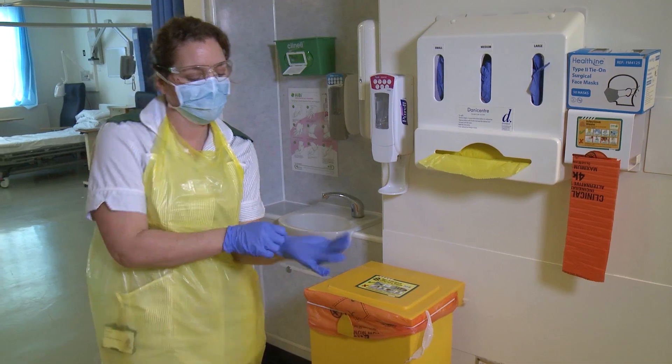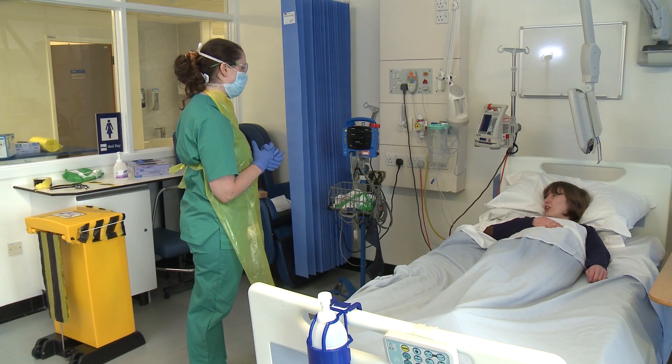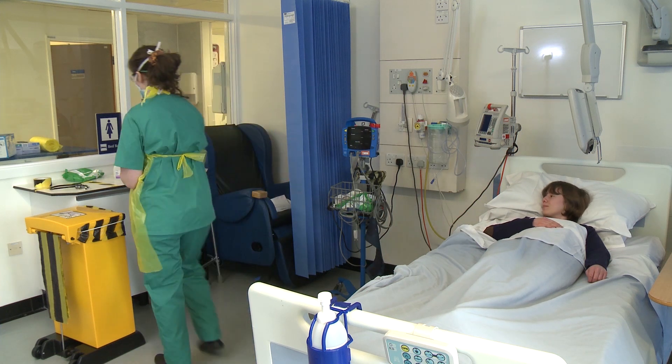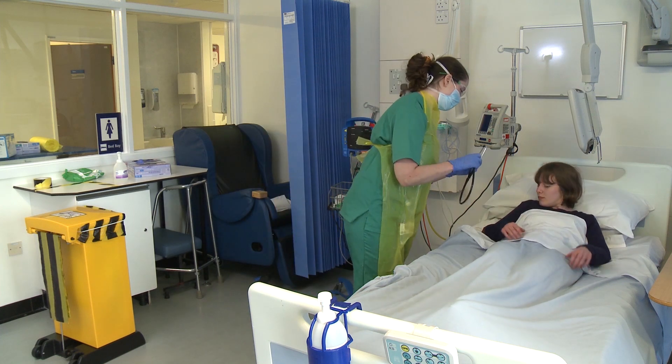Put on gloves. Please ensure a safe distance is kept from the patient's face at all times. Ensure you have any equipment you require to hand and that a regular cleaning schedule is in force.